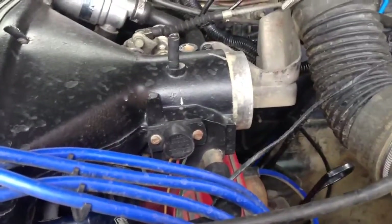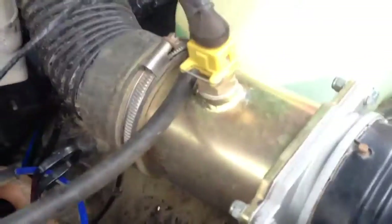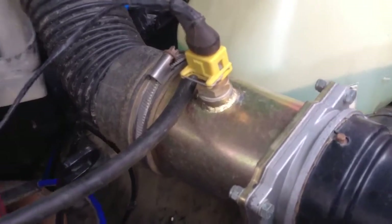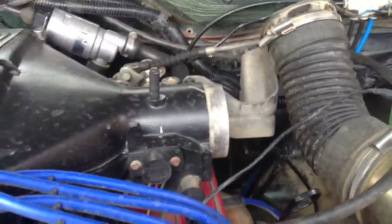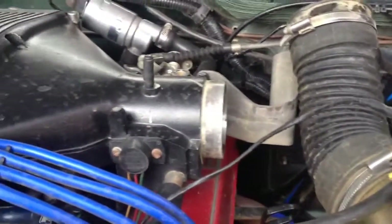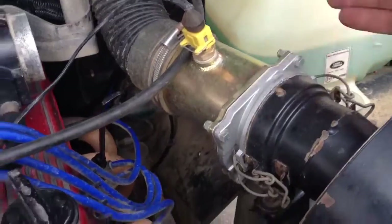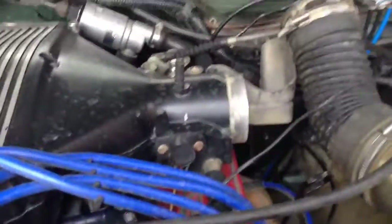Because this engine is running on Megasquirt, it doesn't have an airflow meter — it's just got this little adapter here, and that's an inlet air temperature sensor. But your engine might get quite upset if you try and run it without air running through the airflow meter, so you'd have to do it from this end here and just block the airflow meter. But we can do it straight into the plenum.